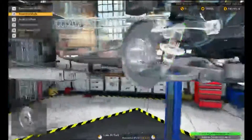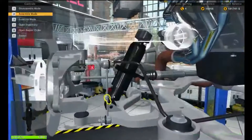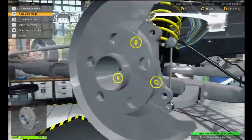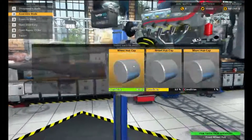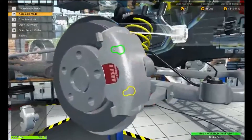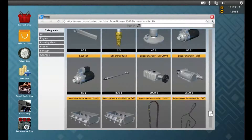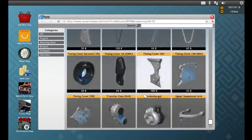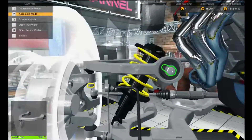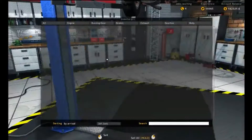Let's just get this done. I had to find the upper suspension arm — there it is. The whole front is done except for tires, but the front is now done. Sell all that old stuff and now let's work on the back.